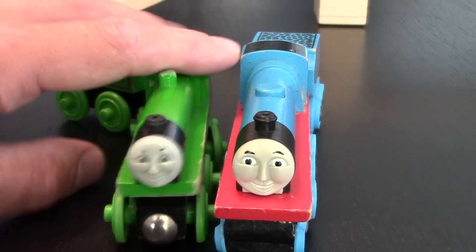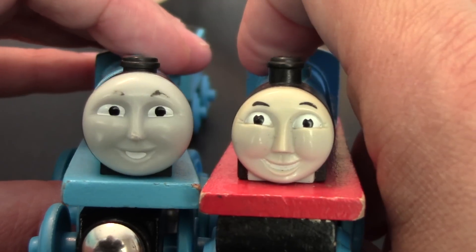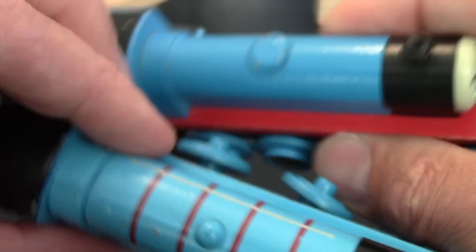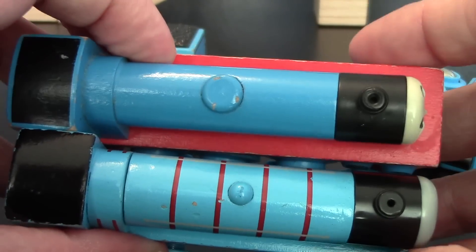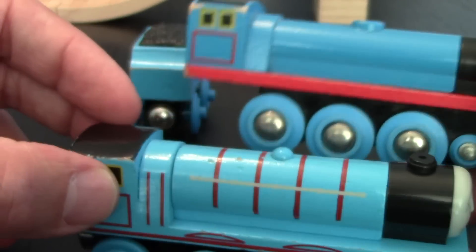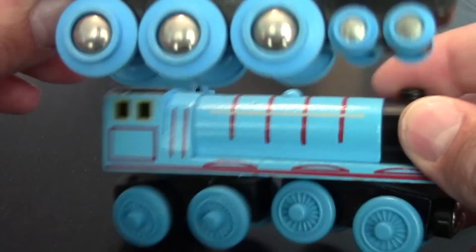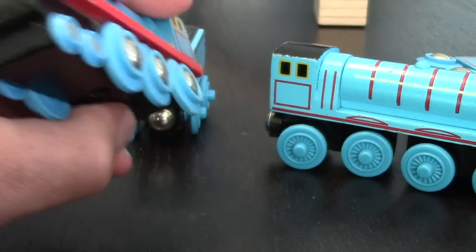Let's take a look at a more modern Gordon. Looking at the faces, the Learning Curve Gordon has a bigger face, but to be quite honest, I think the Brio Gordon looks a little bit more like the actual Gordon. You can see the differences in the size of the smoke stack and the domes, as well as the boiler markings. Fair enough — at the time, in 2000, nobody was doing boiler paintings on the side. Still with the four windows as compared to the one big window that Henry has. A little bit of the red markings — I really like this red plate on the Brio, it really pops out. And as opposed to the eight configuration, we have a 4-6 configuration on Gordon.